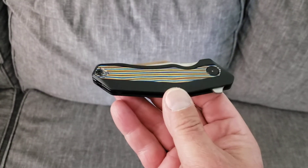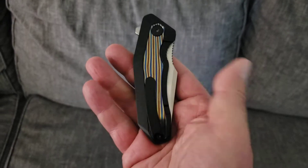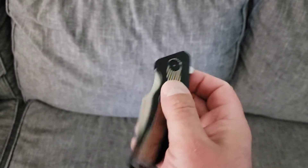What's going on YouTube? Welcome back to A Therapeutic Edge and What's in the Pocket. Today, what's in the pocket is another Damned Design knife — this is my Basilisk.